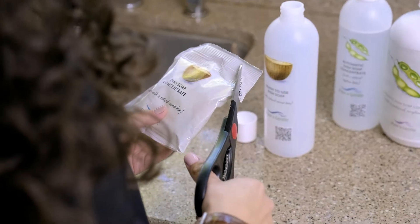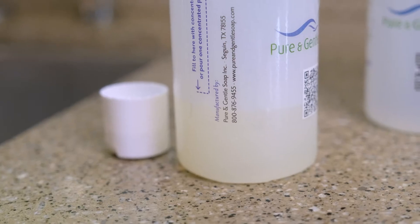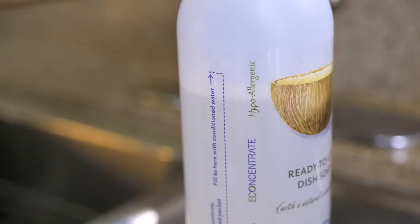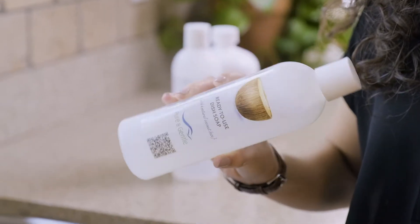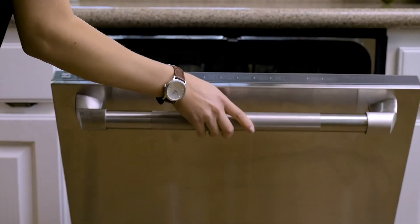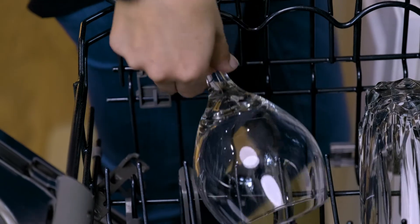Did you know that Pure and Gentle dish soaps are free of phosphates and dyes and deliver stunning results with spotless, sparkling dishes? Our hypoallergenic dish soaps are made with all-natural ingredients and don't contain any chlorine or harsh chemicals that you may find in retail dish soaps found in stores. All it takes is just one teaspoon per sink or dishwasher load with our ultra-concentrated formula.